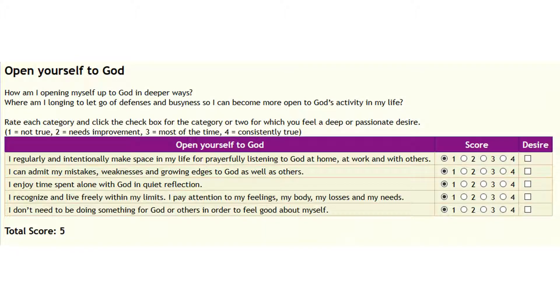The second category is Open Yourself to God. How am I opening myself up to God in deeper ways? Where am I longing to let go of defenses and busyness so I can become more open to God's activity in my life? You rate each item. First: I regularly and intentionally make space in my life for prayerfully listening to God at home, at work, and with others. I can admit my mistakes, weaknesses, and growing edges to God as well as to others. I enjoy time spent alone with God in quiet reflection. I recognize and live freely within my limits. I pay attention to my feelings, my body, my losses, my needs. I don't need to be doing something for God or others in order to feel good about myself.